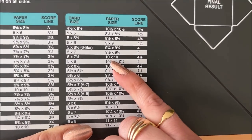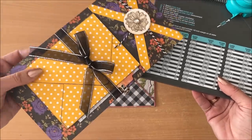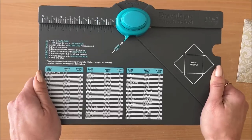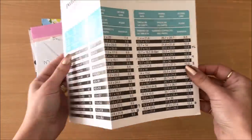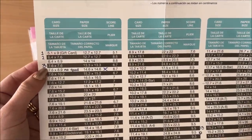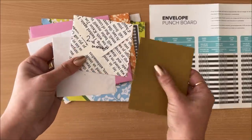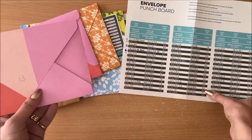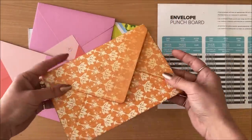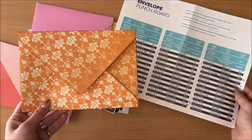You might see you have another 10 by 10 option, but when you fold that it doesn't give you a square envelope — it gives a rectangle. One thing I do is use the separate sheet of paper that comes with your punch board. I've started writing numbers on mine — so number three on my punch board gives me this size, number two gives me this size, and so on. You have little prototypes so when you're making projects and thinking which size to use, you have your own reference point. Anyway, let's keep going.